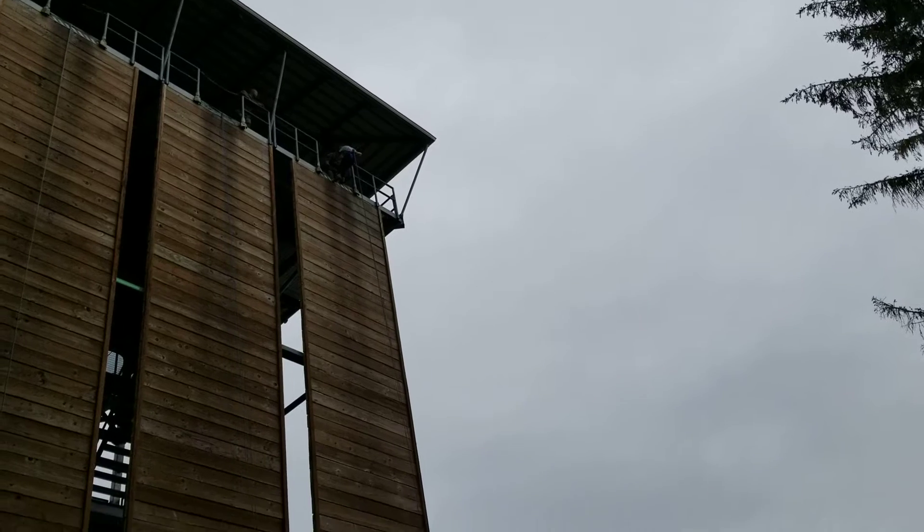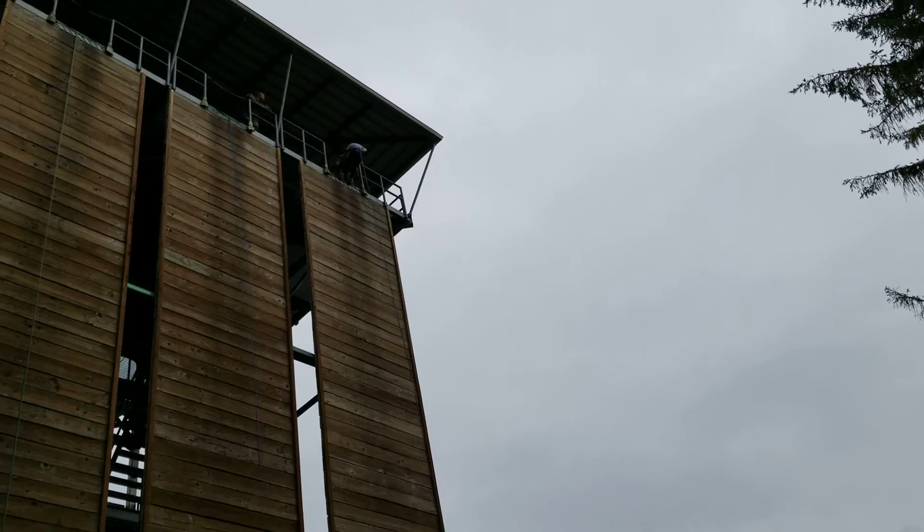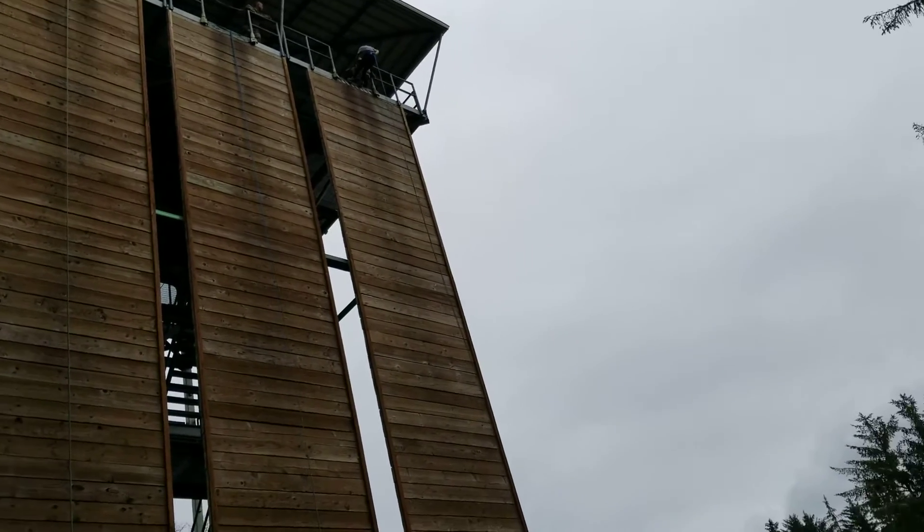All right, keep going. Not on your toe. There you go. Keep milking back until you feel your heel touching the wall, and then you can go ahead and start walking down the wall.